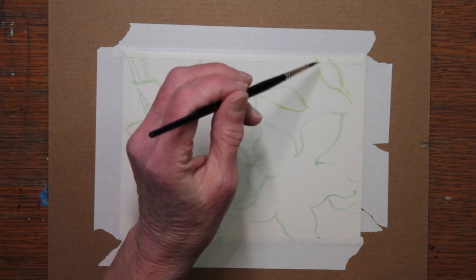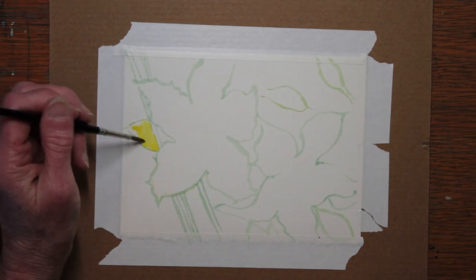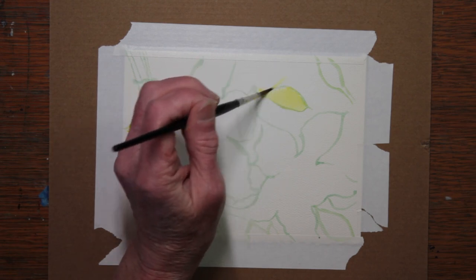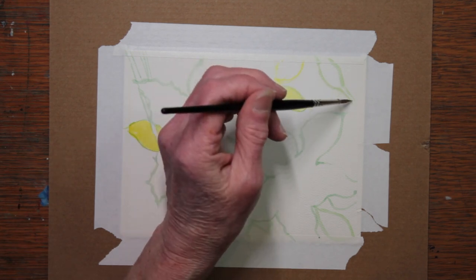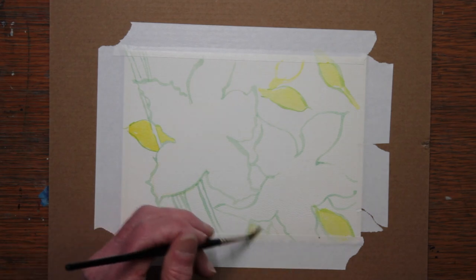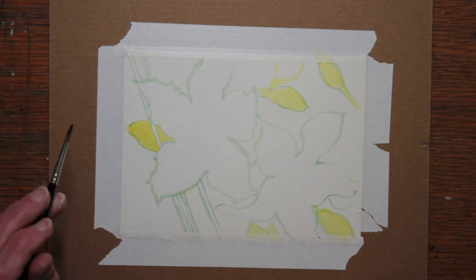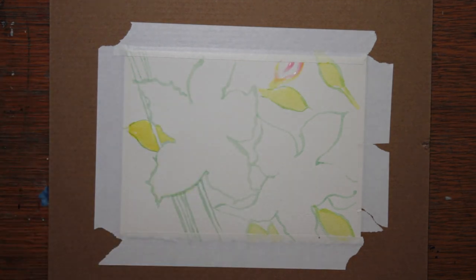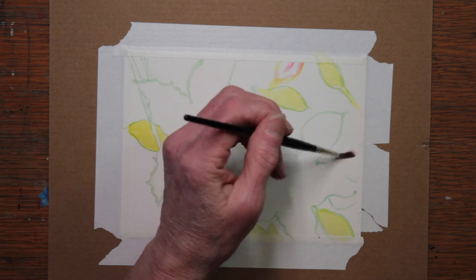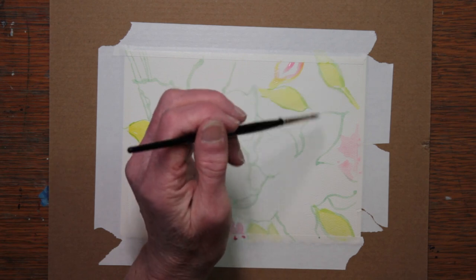I wanted to surround the two blooms with lots and lots of bright colors and dark colors, and I'm starting with the background. There was some bright sunlight on this plant when I took the pictures I used for reference. So I'm beginning by using lots of yellows in the leaves, and I'm putting in some pink for the background color to look like there are blurred blossoms in the background, or maybe buds.